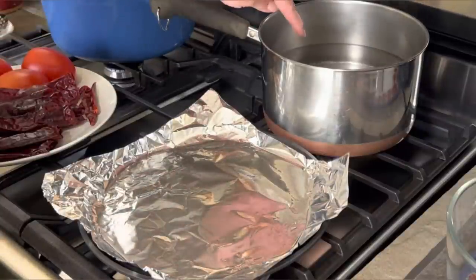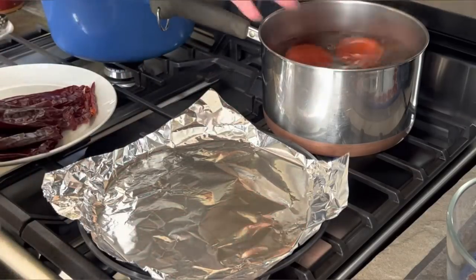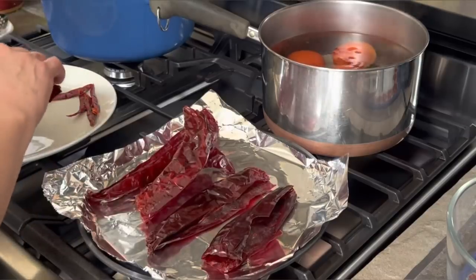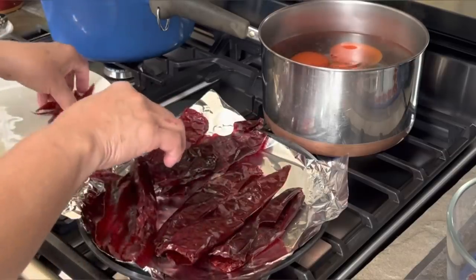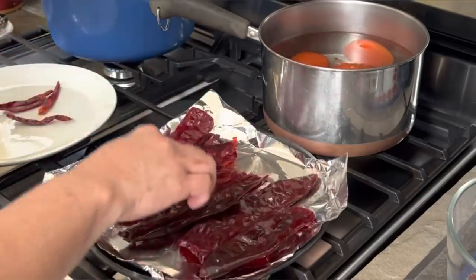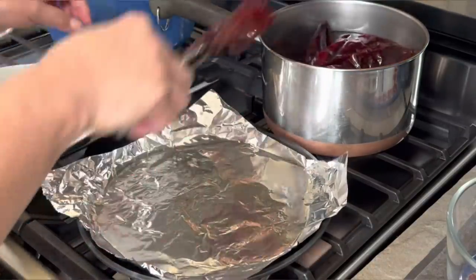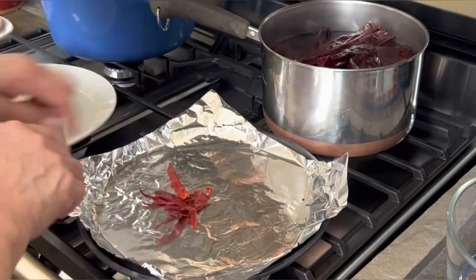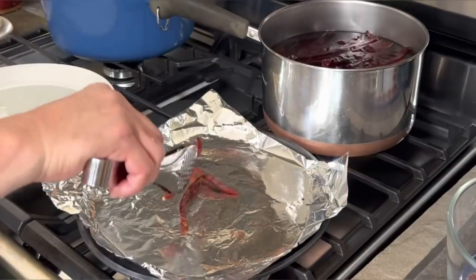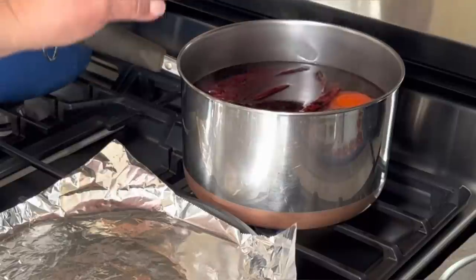I'm using this deep saucepan with water starting to boil, and I'm adding my tomatoes — I'll remove them as soon as the peel starts to come off. On my comal, which is my griddle, nice and hot, I'm toasting my chiles. You want to do this quickly because you don't want them to burn — burnt chiles will give you a bitter sauce. You want them to release their natural oil; that's where the flavor comes in. Once you can smell them they're ready. I'm putting them into the water along with the chile de árbol. Then I'm turning off the heat and letting the chiles sit in the hot water until they're nice and soft before blending.